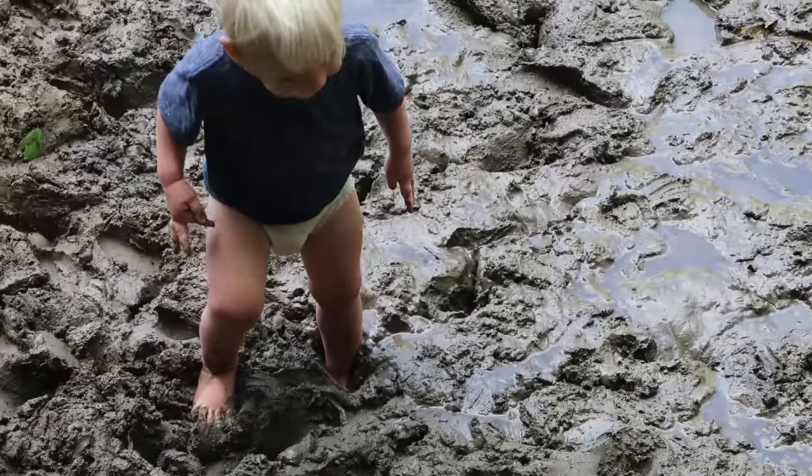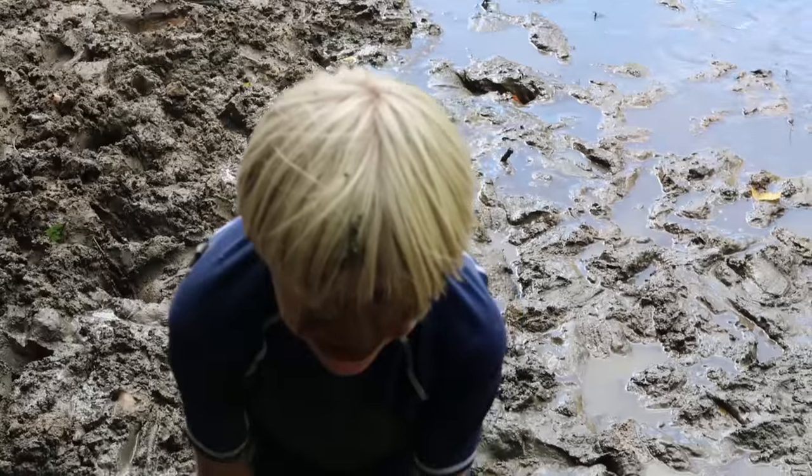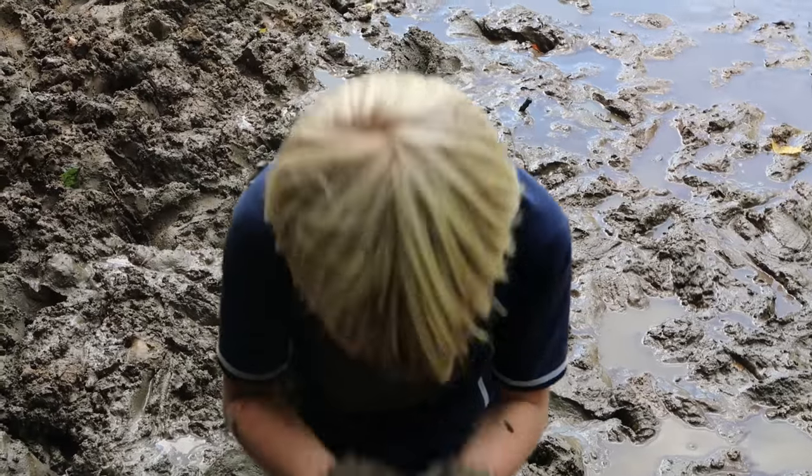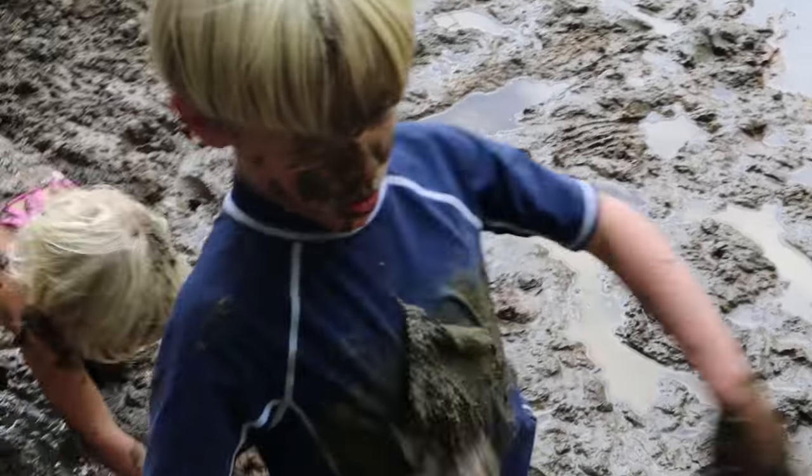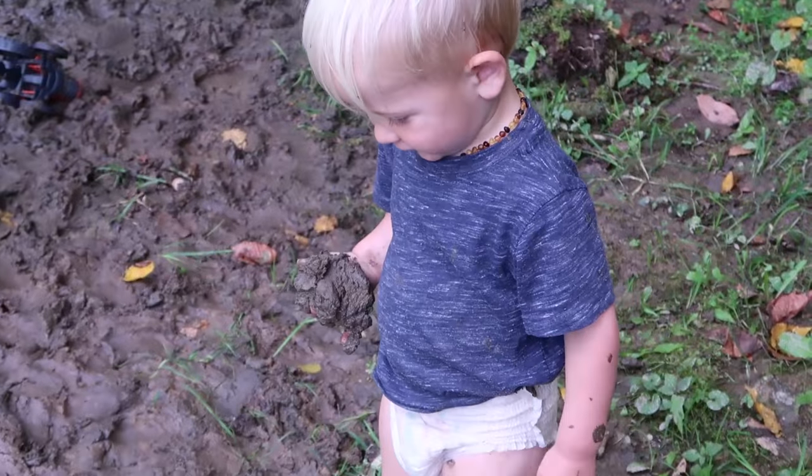Mr. Brown, are you playing in the mud? Do you have mine, Mr. Brown?